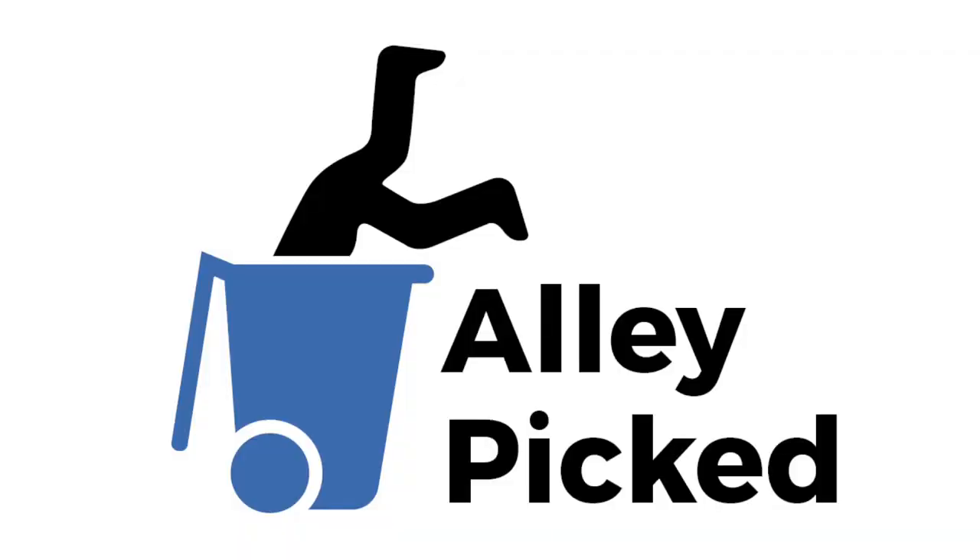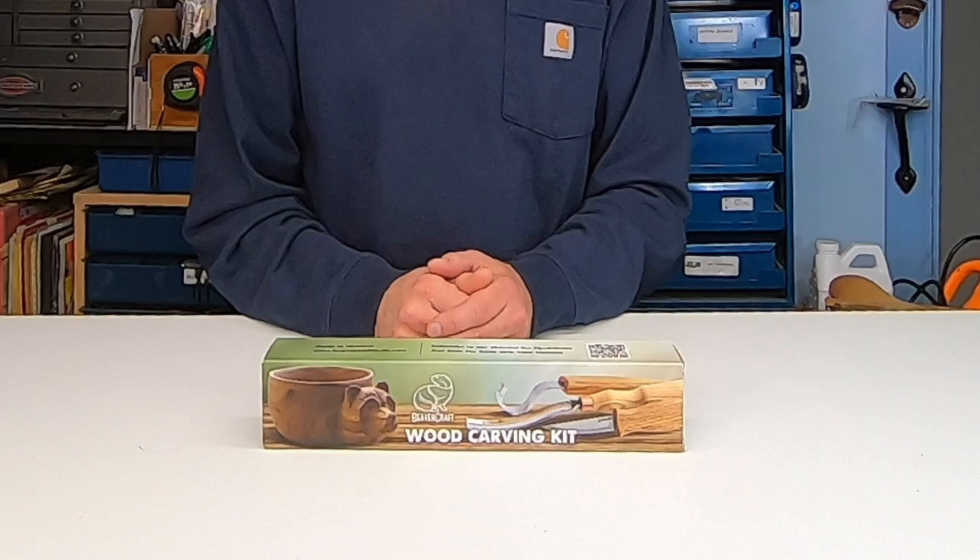Today on Alley Pick, I'm going to do a review of this wood carving kit by Beaver Craft. A representative from Beaver Craft contacted me and asked if I wanted to do a video review of their carving tools. Since they offered to give me a free set, I said of course I would, so they sent me this kit.